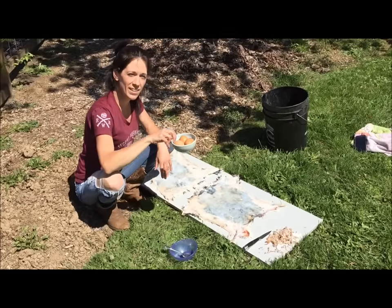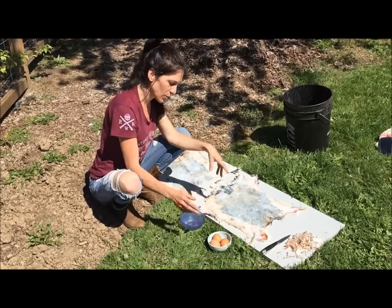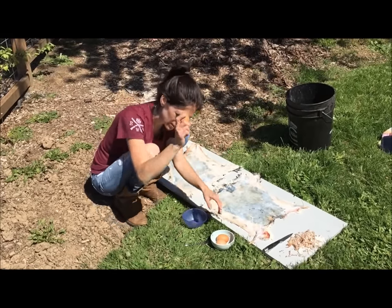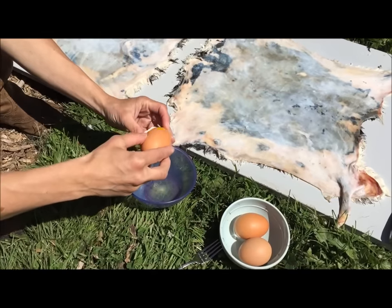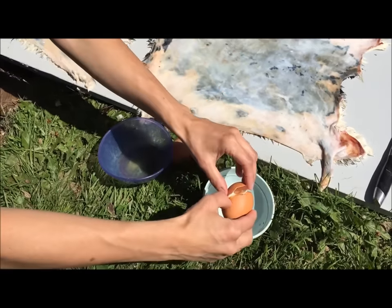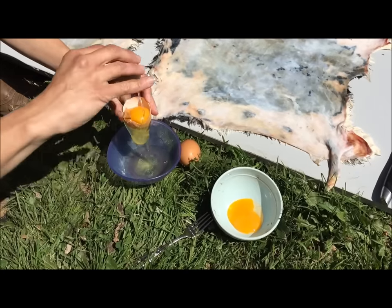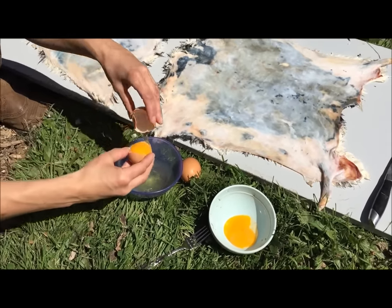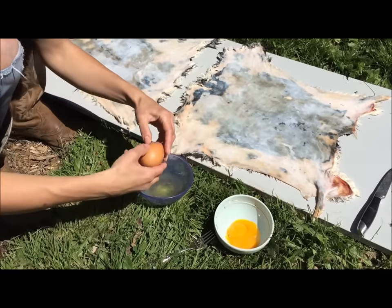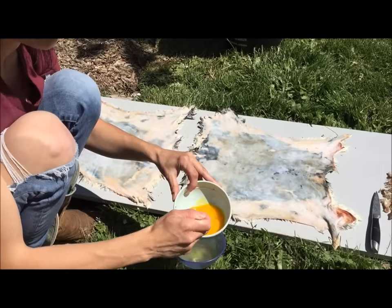My mom wanted a black and white hide and it's almost Mother's Day, so I flushed these guys for her. For step two, I'm doing three eggs instead of two because these were large satin rabbits — normally it's one egg per hide for the smaller ones. These are unwashed, unpasteurized farm eggs. We only want the yolks, not the whites, so use the old baker's trick to separate them.